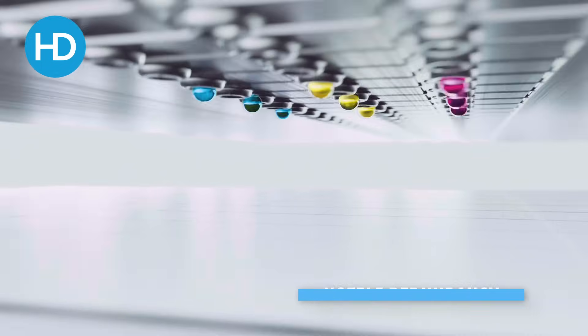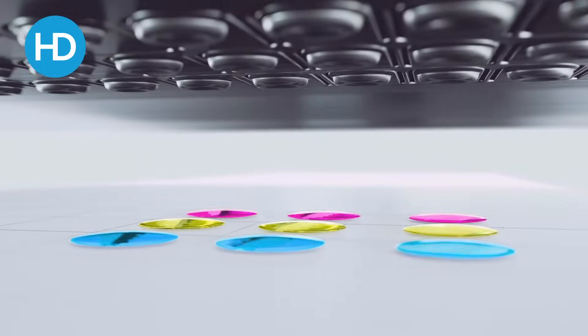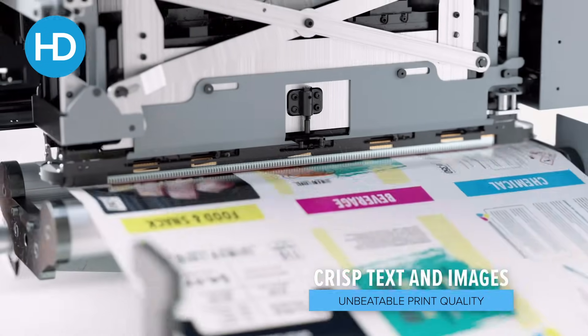It uses the Memjet DuraFlex print engine which has built-in 2x nozzle redundancy. This is great to help avoid lines and marks in your print.